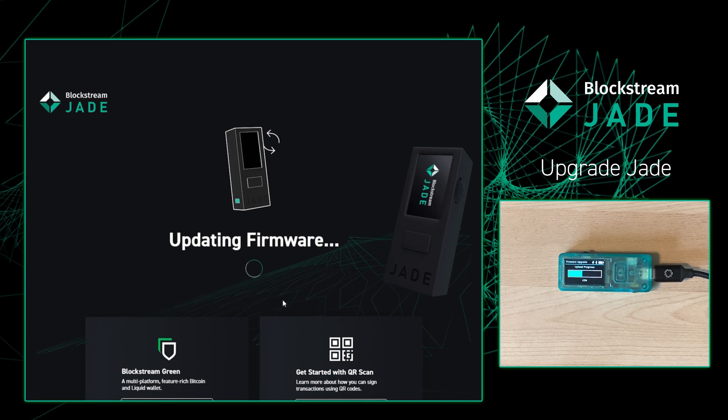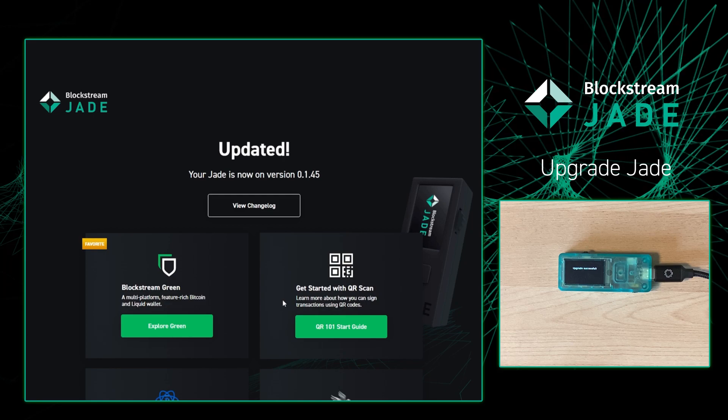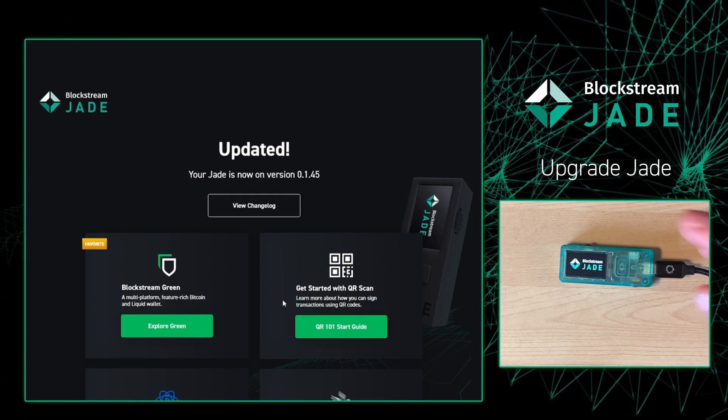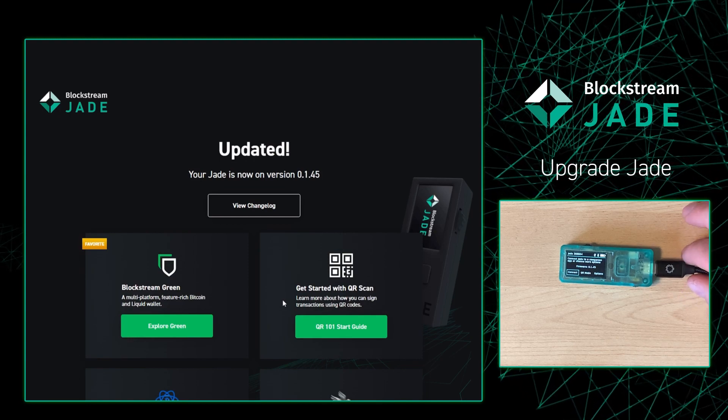I'm just going to sit back and watch this progress bar move forward. I'm going to press the check mark. Once the Jade is upgraded, it will reset or restart. And then on the website, it will tell you what the latest firmware you uploaded to your Jade.